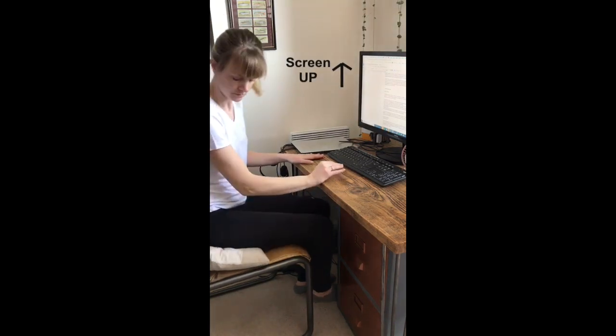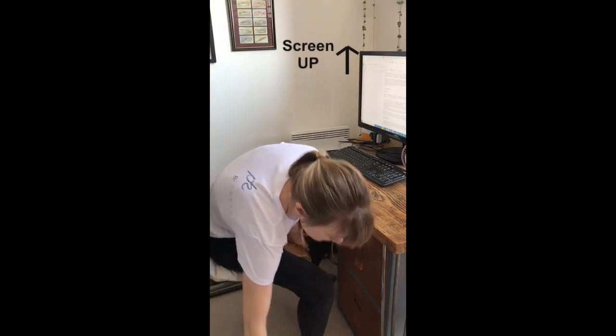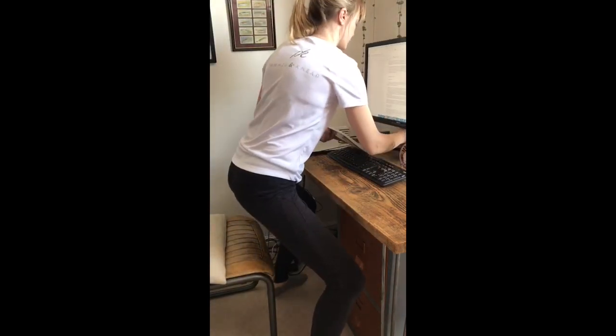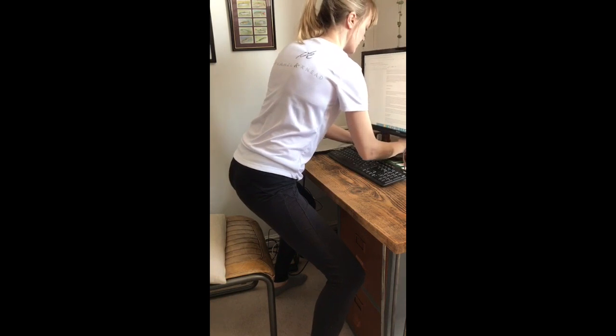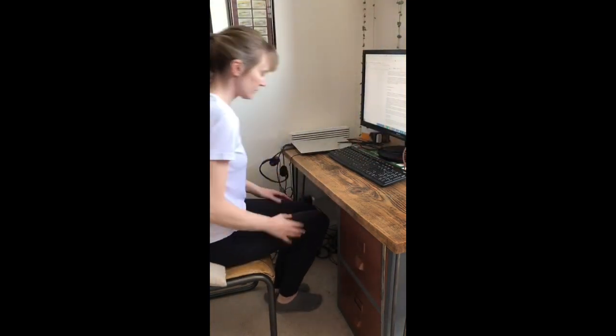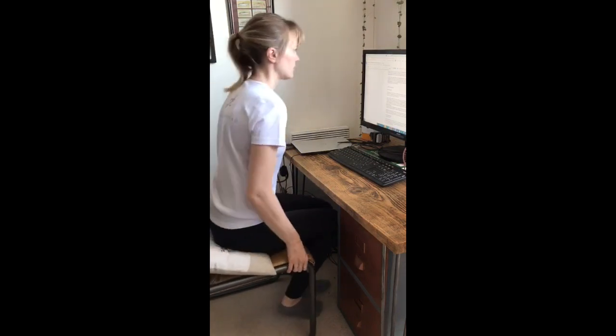Next, raise the screen up so the top of the screen is at eye level. This will help avoid neck and shoulder pain, which are often caused as a result of poor posture when sitting at your desk. This can be done by using something around the home, such as books, if your monitor doesn't self-adjust.